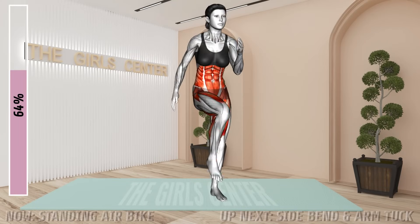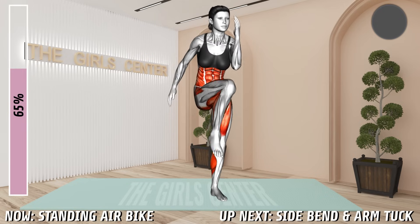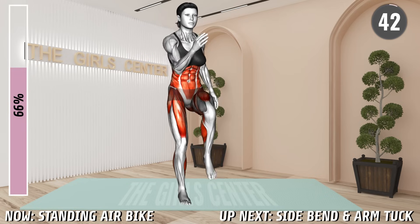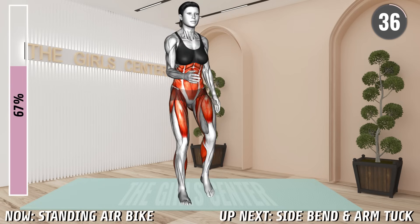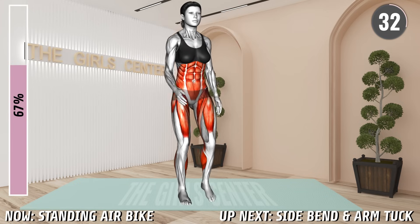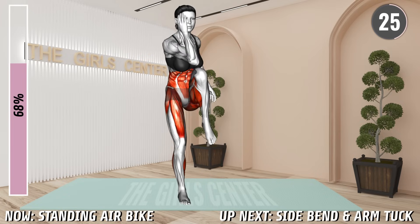Next exercise. Stand hip distance apart with your arms at your sides. Lift your left knee and bend your right elbow and bring them together in front of you. Step down and then lift your right knee and bend your left elbow and bring them together. Squeeze your abdominals. Return to the starting position and repeat.